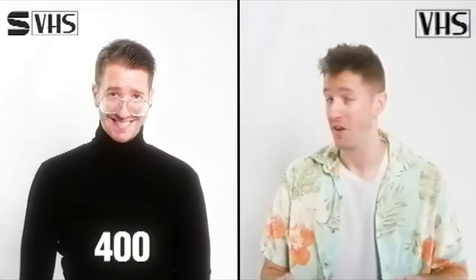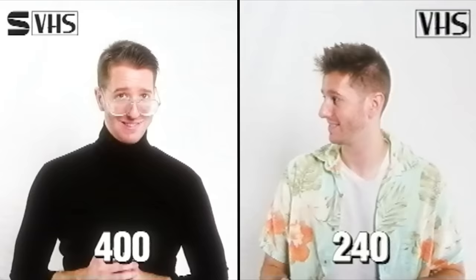There are many types of VHS tapes and they all have slightly different looks, but the main quality difference is between VHS and SVHS. SVHS has 400 lines of resolution, versus the 240 in a standard tape. SVHS only works with certain players, but it has a much more subtle look that some people really prefer.